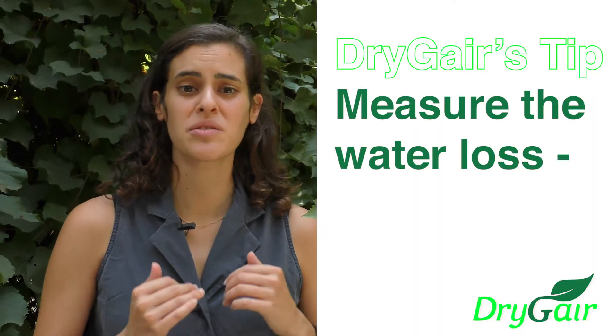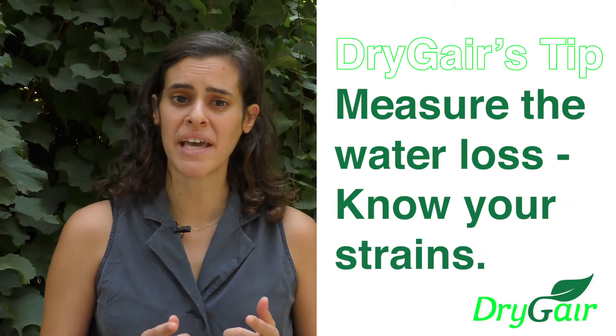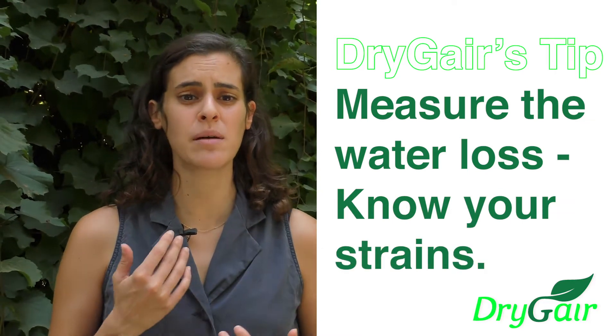DryJer's tip is to measure the water loss of your strains throughout the drying process. By knowing how your crop behaves throughout the drying process, you will be able to spec out your drying room's dehumidification needs.